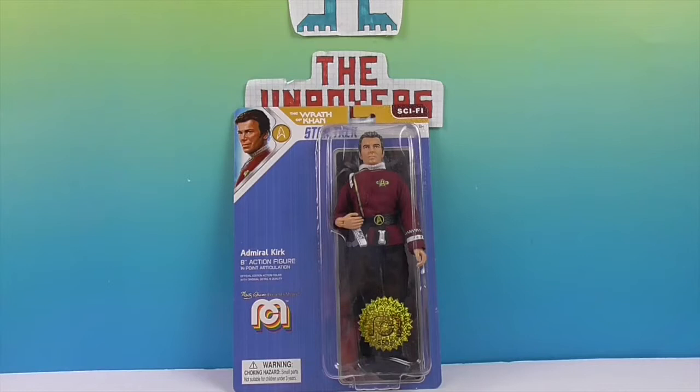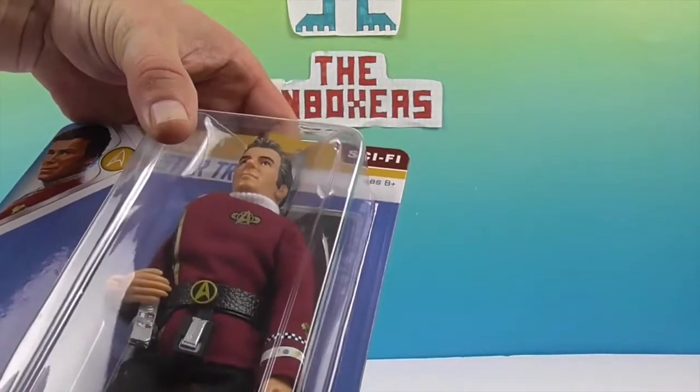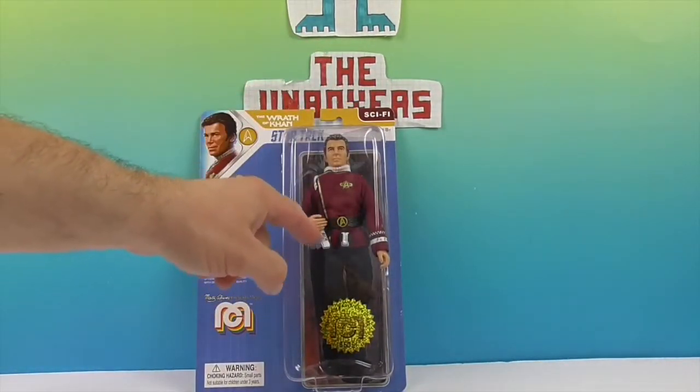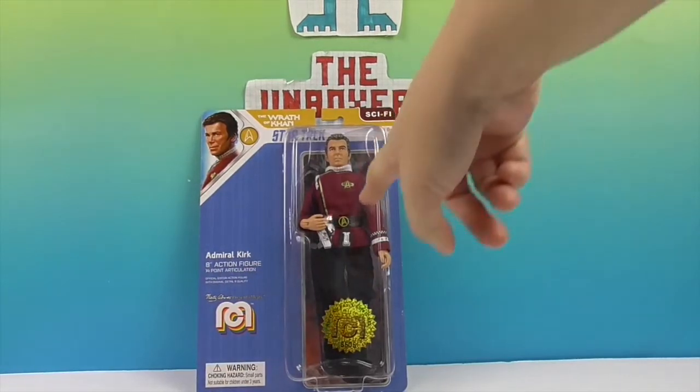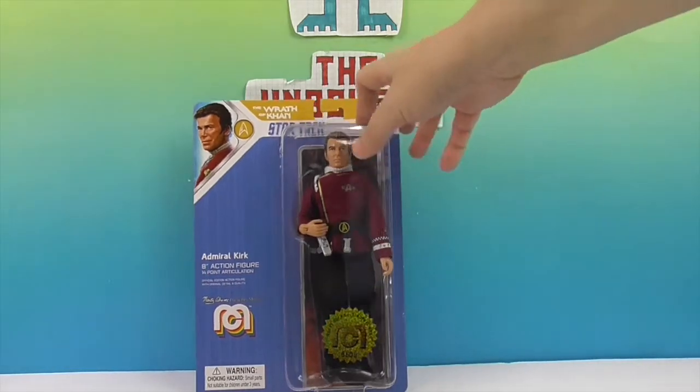He looks a little bit different in this one. His hair is a little different — they kind of gave him some texturing in the hair to make him look a little bit older. The color of his shirt is different, of course, there are updates to the costume, and the phaser's different. The communicator is pretty much the same, but the phaser is updated in the costume — I don't remember the stripes or whatever on there as well. This is figure number 6505, so that's just the figure number to identify him.